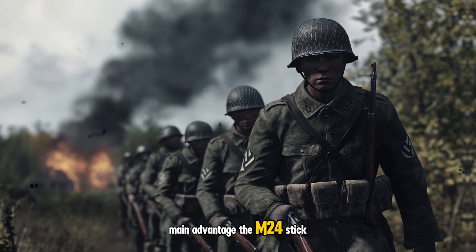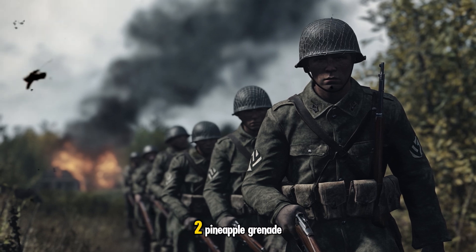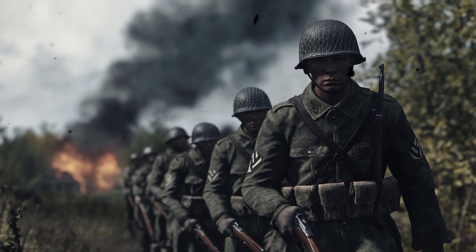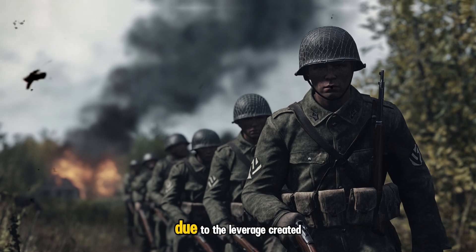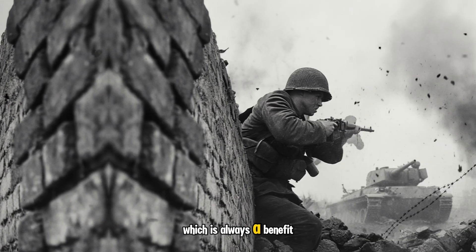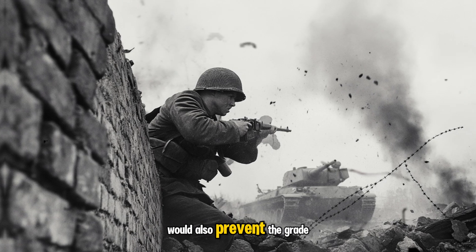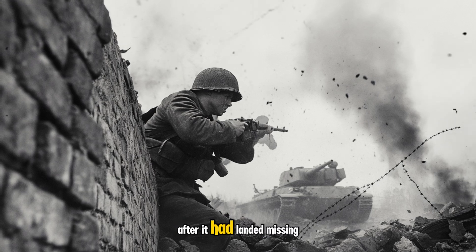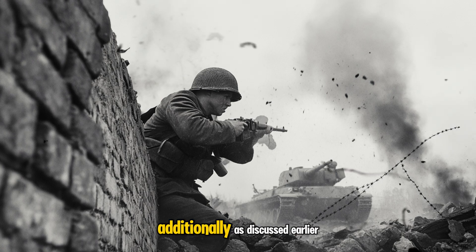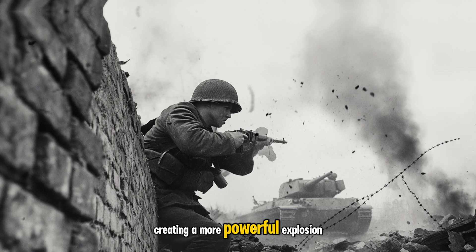The main advantage the M24 stick grenade has over more conventional grenades, such as the American Mark II pineapple grenade or the British Mills bomb, was its wooden handle, which makes it easier to grasp and throw. Due to the leverage created by the attached handle, the grenade could be thrown a longer distance, which is always a benefit in a combat environment. When used on uneven terrain, the elongated shape would also prevent the grenade from rolling after it had landed, missing its target or worse, rolling back towards the thrower. Additionally, stick grenades can be bundled together, creating a more powerful explosion.